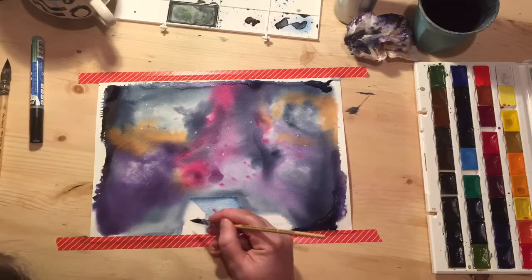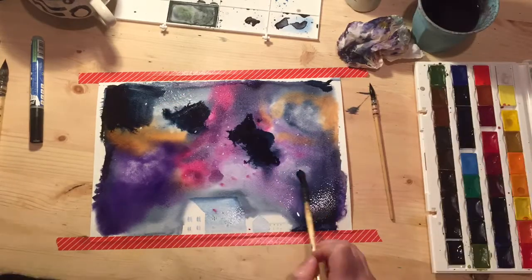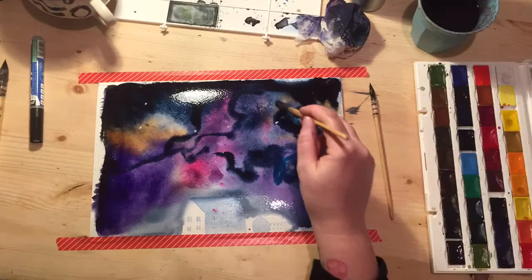Here I'm adding some little bits of shadow to the houses. Keep spraying the page and keep it wet, because the wet will make the paint move around nicely and soak it in. You can dab it off with a tissue and just move it all around.